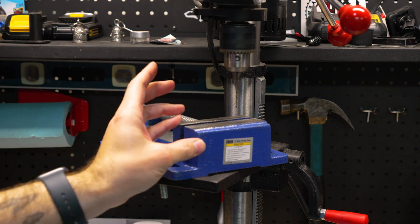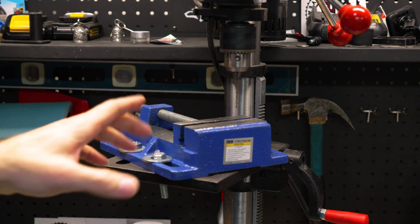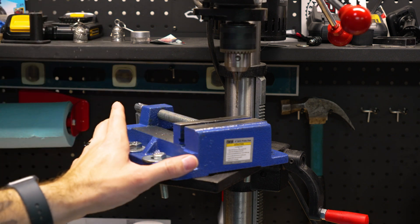Down below I am just using a vise from Harbor Freight, and I've bolted it onto my drill press. They do make special jigs for drilling bolts, however I don't own one of those and I own this, so I'm just working with what I have. I've done a few motorcycles with this setup and it works just fine.